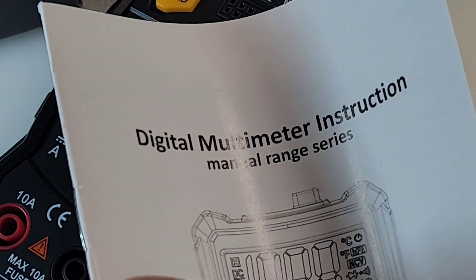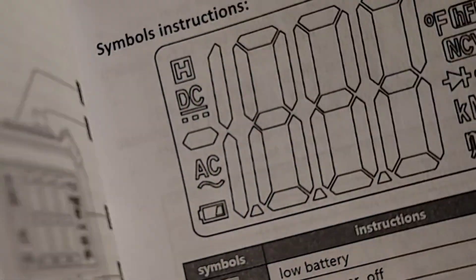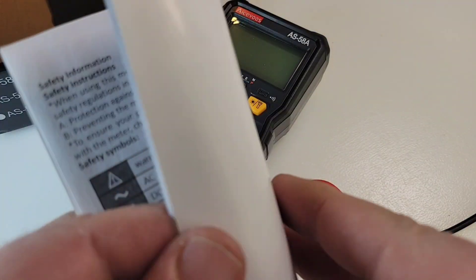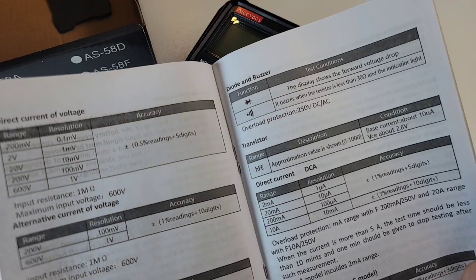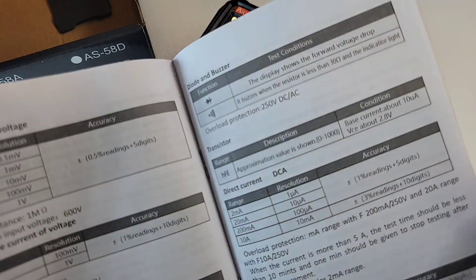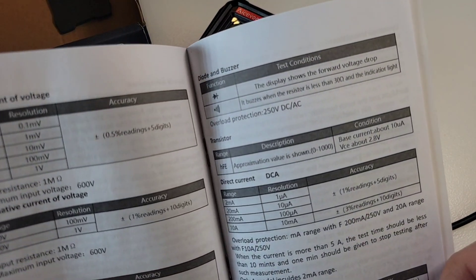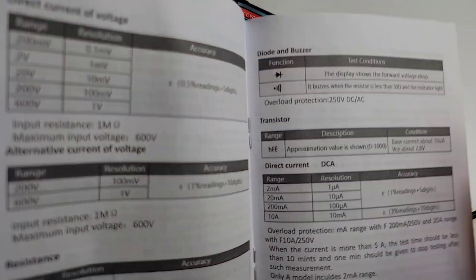We got our digital multimeter instruction manual, all in English and pretty verbose. For a cheapo, this is a pretty decent manual — all the specs. Now this is not a spec multimeter, talking only 2,000 count display.